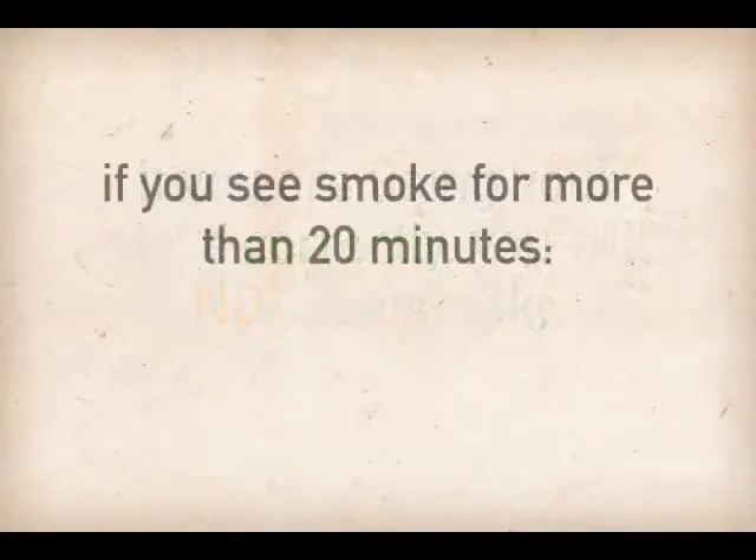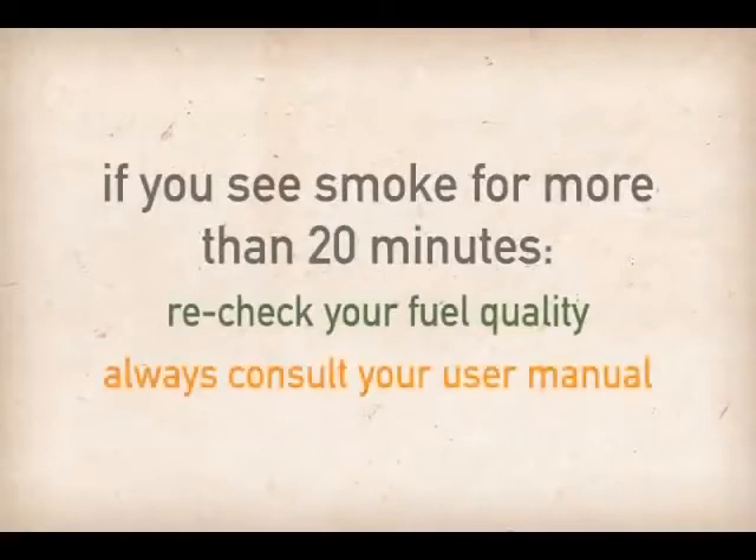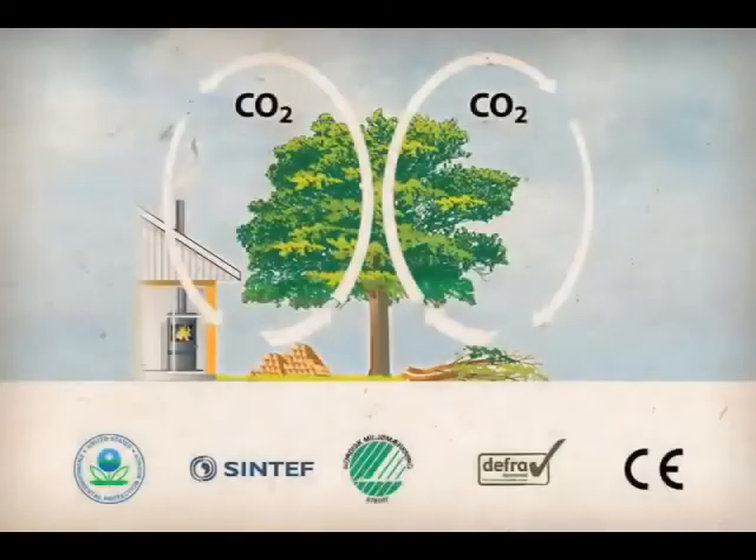If you happen to see smoke for more than 20 minutes, you should recheck your fuel quality to make certain it is properly seasoned and consult your user manual to make sure you are firing the stove at the correct operating temperature. Smoke-free operation is important because to fully realize the many benefits of renewable wood fuel, you need to look after the environment.